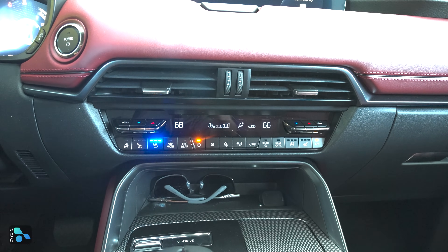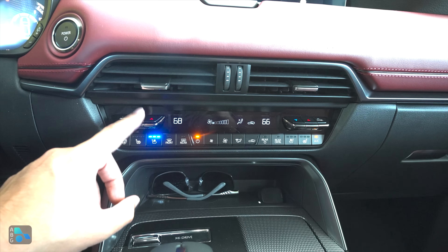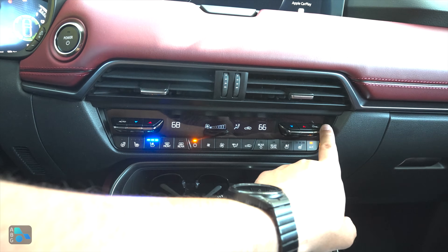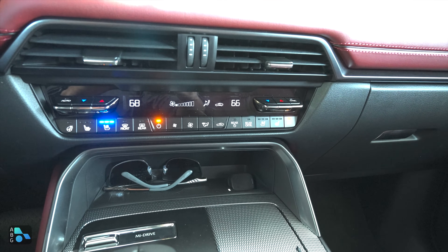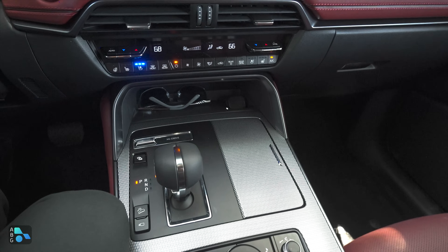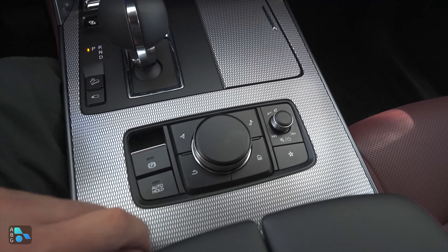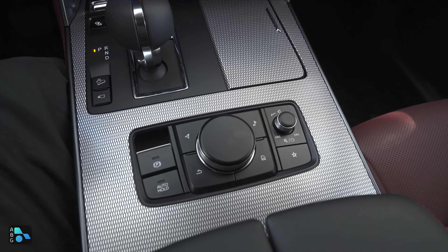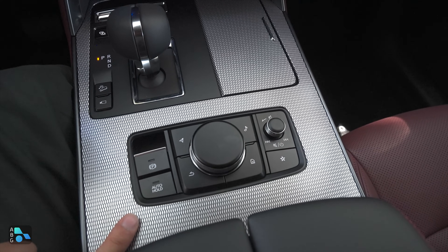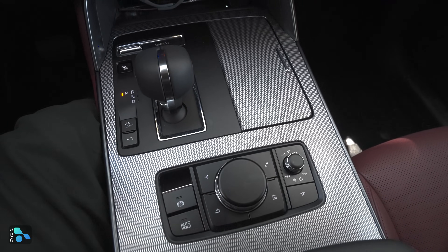The infotainment system is a 12.3-inch screen, which also matches the driver display size — except on the very base model where the driver display drops to a seven-inch screen. Just below the infotainment is a well-laid-out button bank covering ventilated seat controls, all HVAC functions, auto, and sync. Temperature adjustment uses two individual switches rather than a toggle. The passenger gets ventilated seating in this model; rear seats get heated but not ventilated.